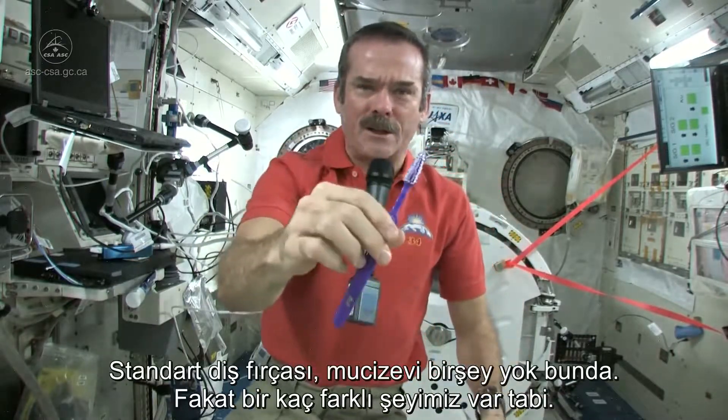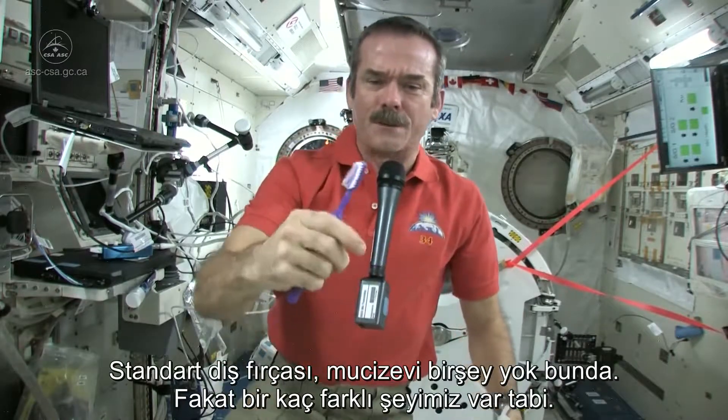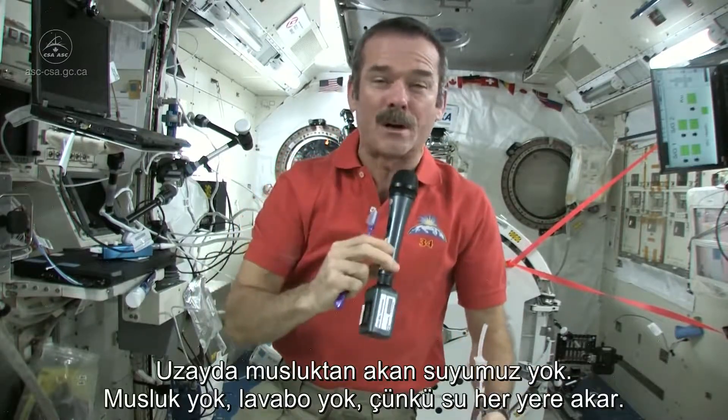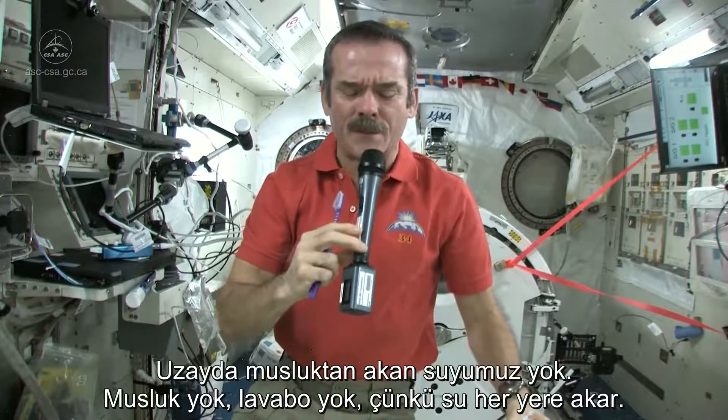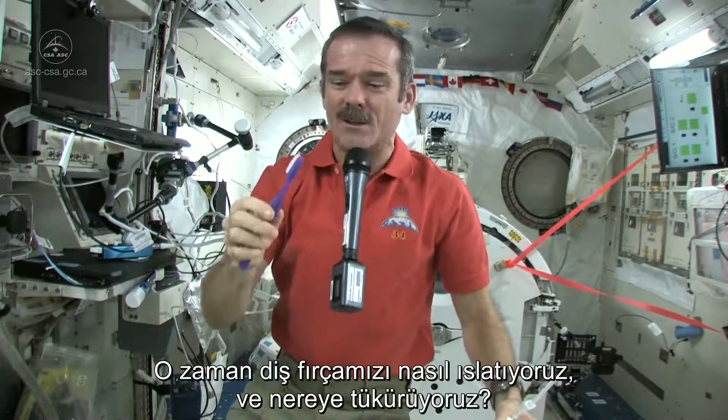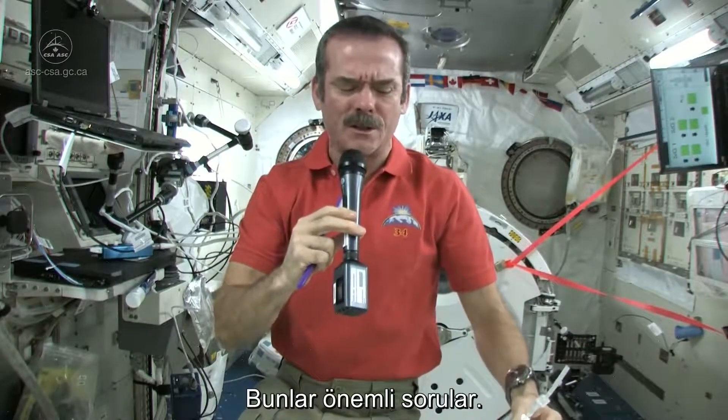Standard toothbrush, nothing magical there. But we've got a few different things. We don't have running water. You can't have a tap. You can't have a sink because water would flow everywhere. So what do you do to wet your toothbrush, and where do you spit afterwards? Those are the big questions.